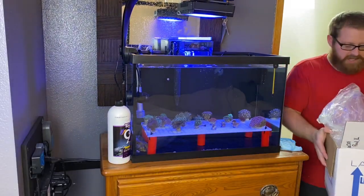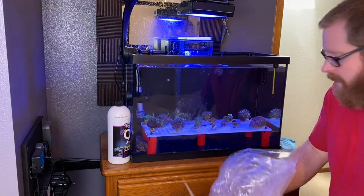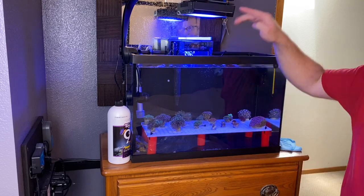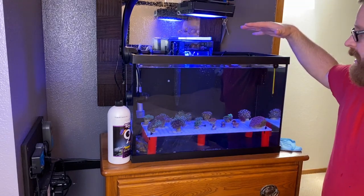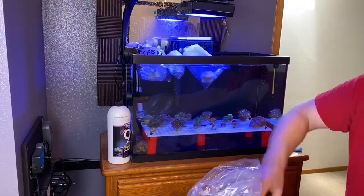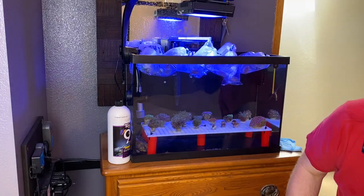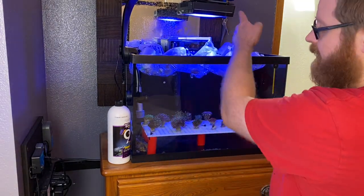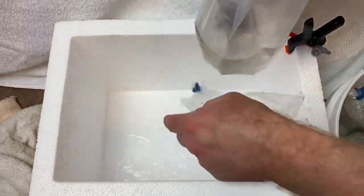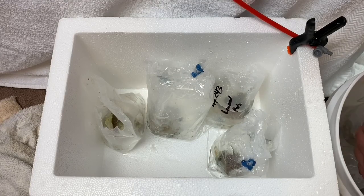I can't believe the freebies and stuff - what a great experience. I got the water lowered here because adding these in is going to make the water level rise. Once we get them in there, I'm going to turn the light out and let them sit for temperature acclimation for about 30 minutes, then go on to the next step. Ten corals! Alright, let's turn that light out, come back in 30 minutes, then get the bags opened so we can get the coral into the foam container to get them dipped in the iodine.